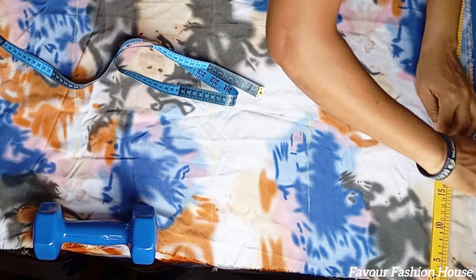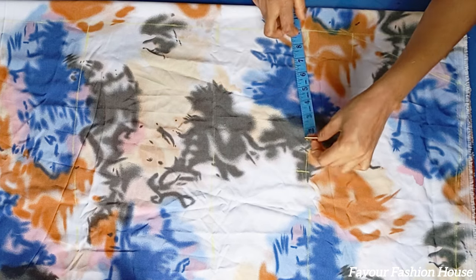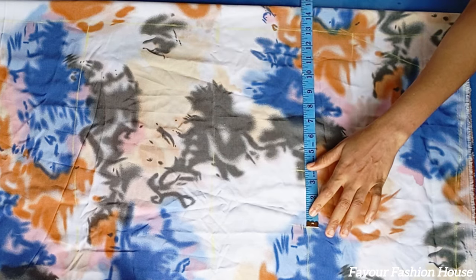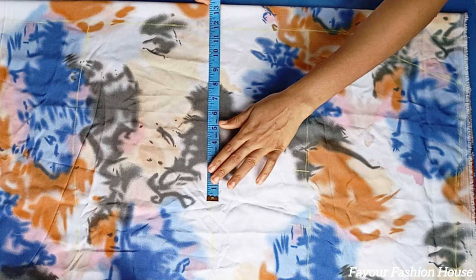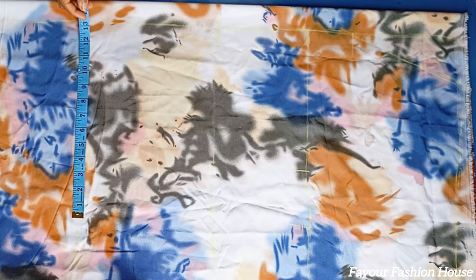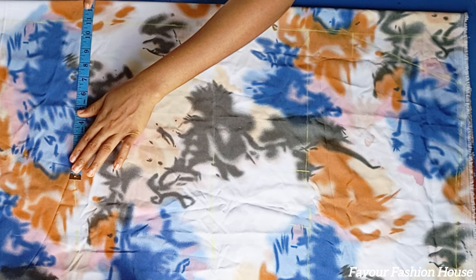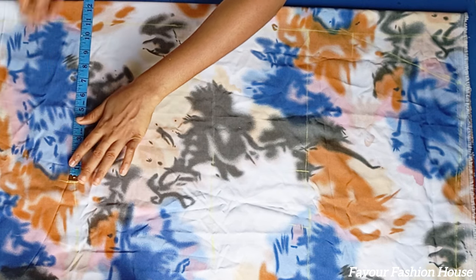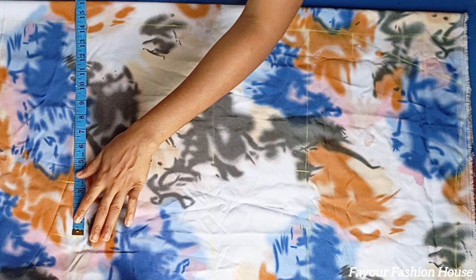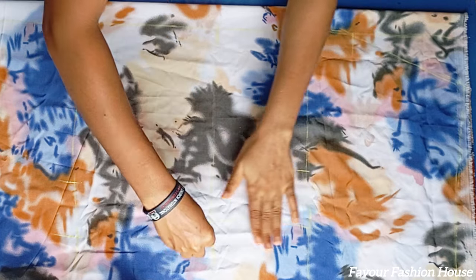Or you measure whatever your shoulder measurement is, divide it by two, then add the length of your sleeve — that's another way to get a cut-together sleeve. From the endpoint of my cut-together sleeve, I came down by two inches for my shoulder slope, and I connect that line together in a slant way.